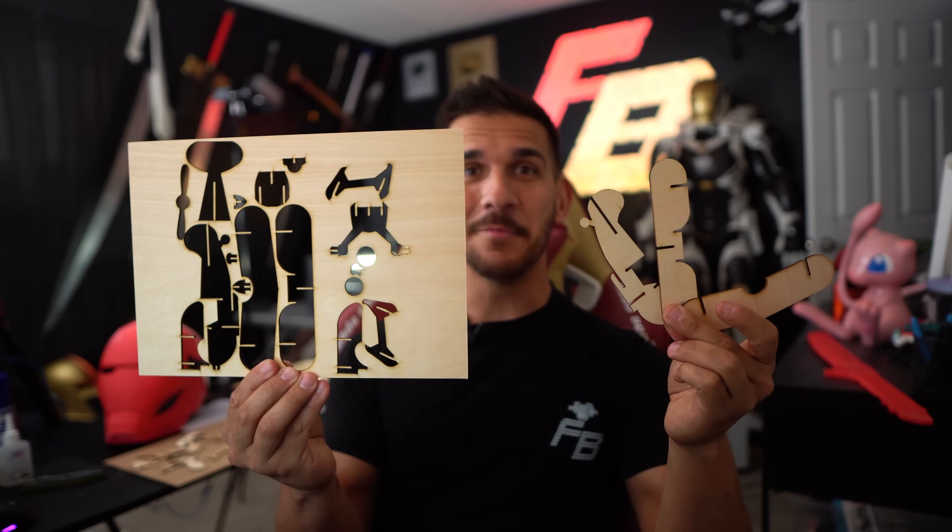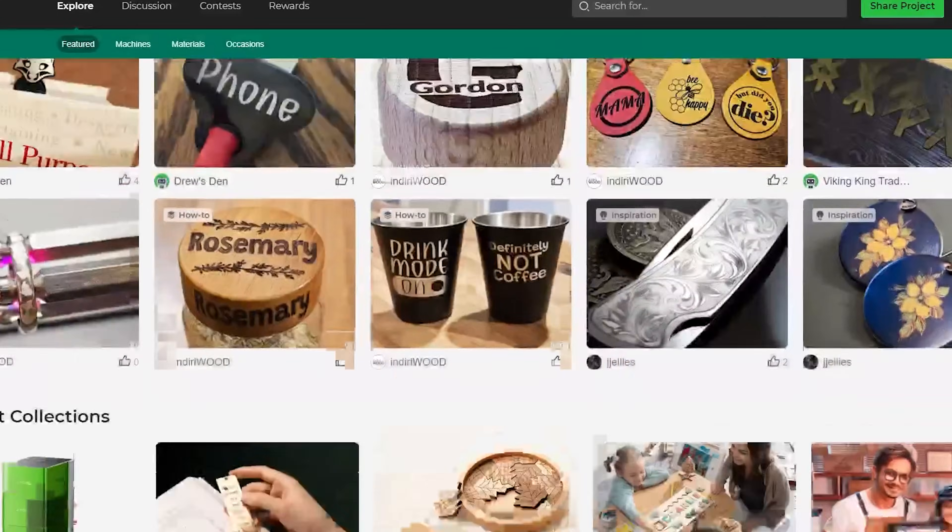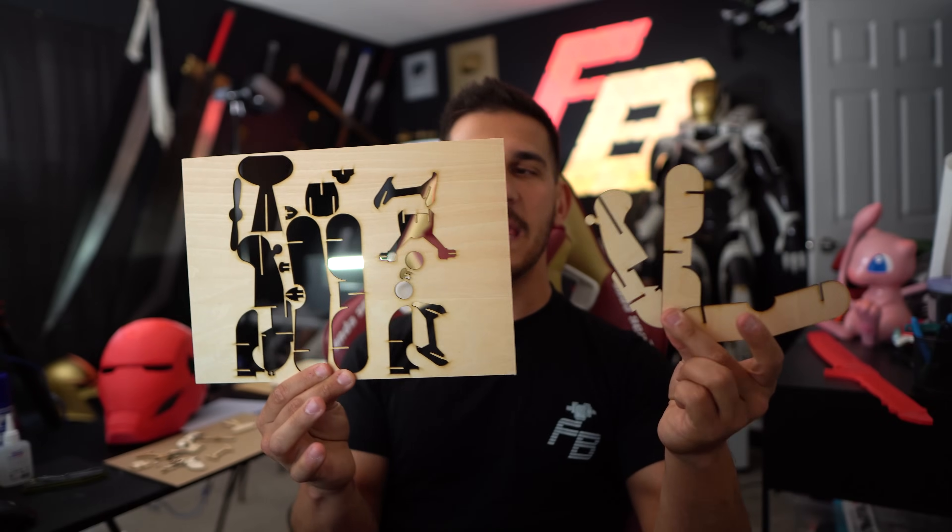Now I want to try cutting something. They included pieces of cardboard and some clear acrylic. I found the website projects.xtool.com — it's by the same company, just like a project file site similar to Thingiverse for 3D printing, with lots of pre-designed cut files. I found a little balsa wood plane, cut it out using the recommended settings, and it took about two minutes for the whole thing. I'm going to assemble it.